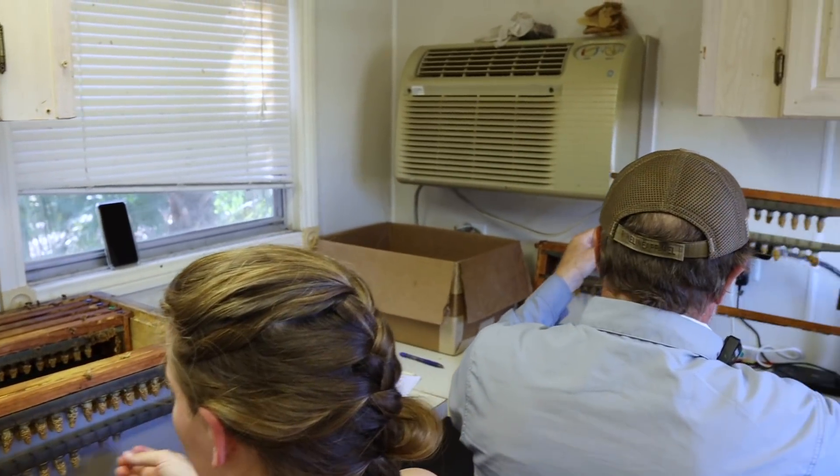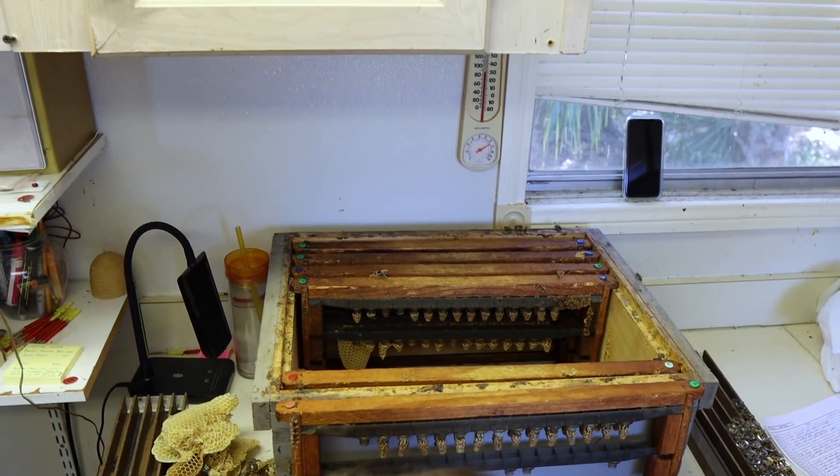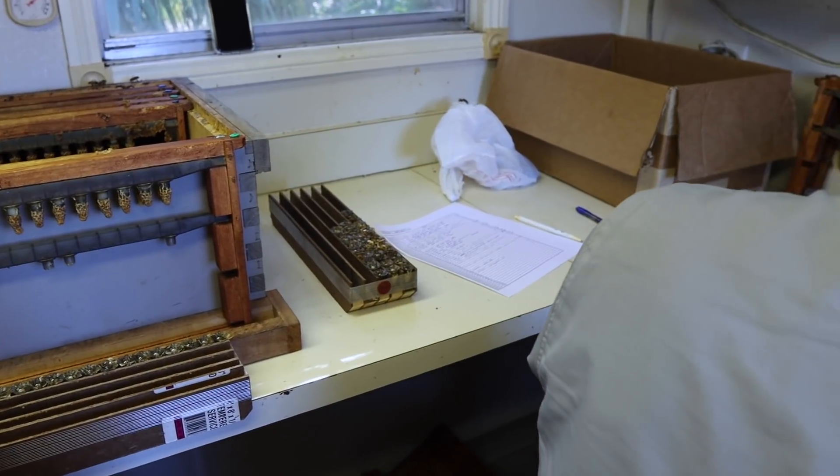How many cells do you think you're pulling today? I'm usually pulling about 1,800. 1,800 at a whack? Is that three times a week? Twice. Twice a week, 1,800.